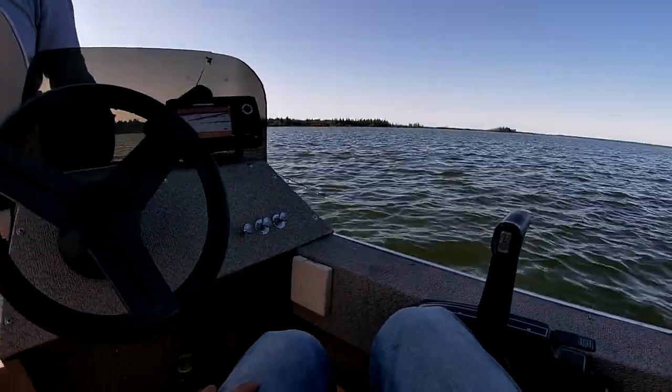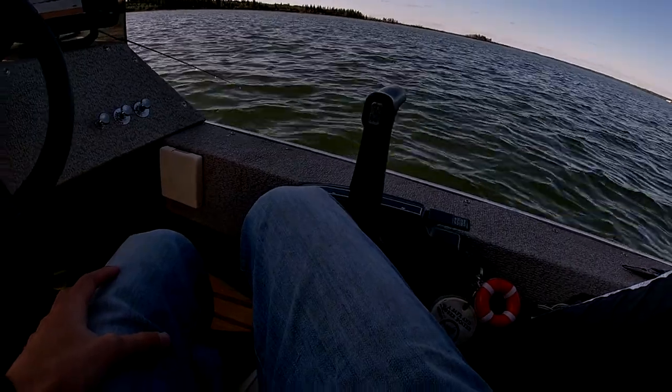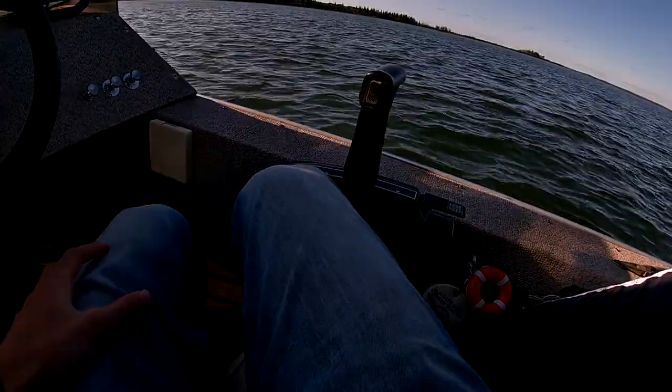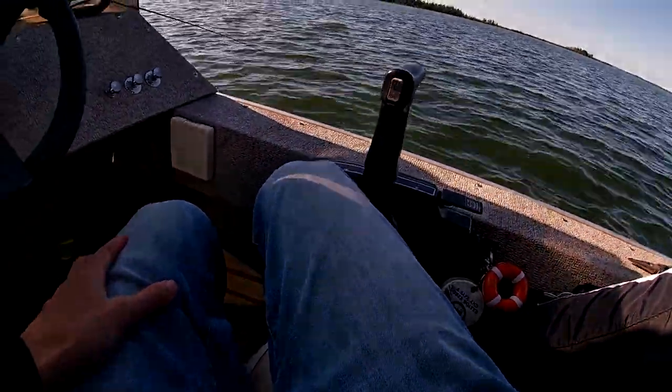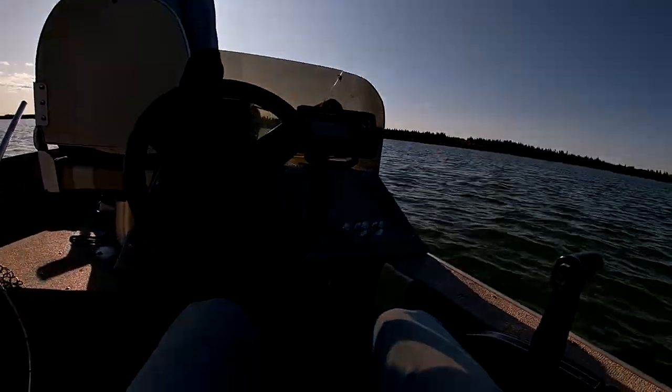Guys, we're just sitting here doing some more jigging. We've been catching lots of little ones, but only two that are over 15 inches. It's kind of slow in that department, but catching lots anyway. It's good.